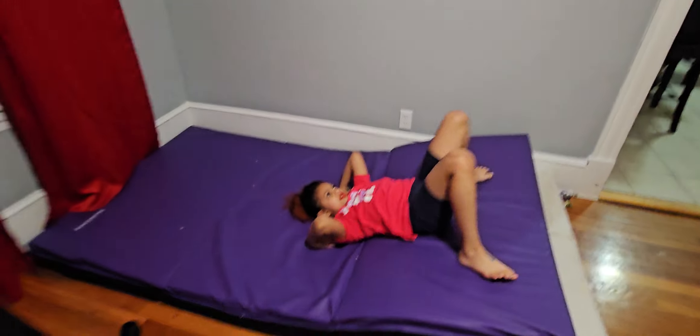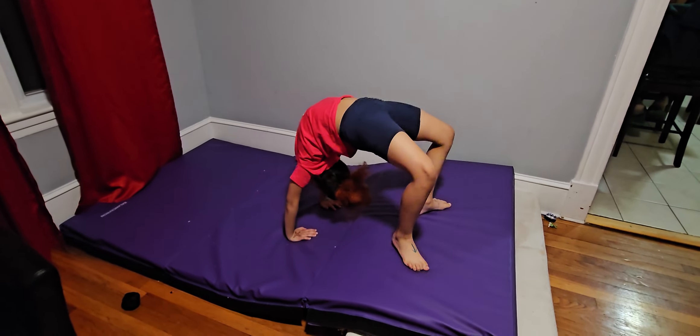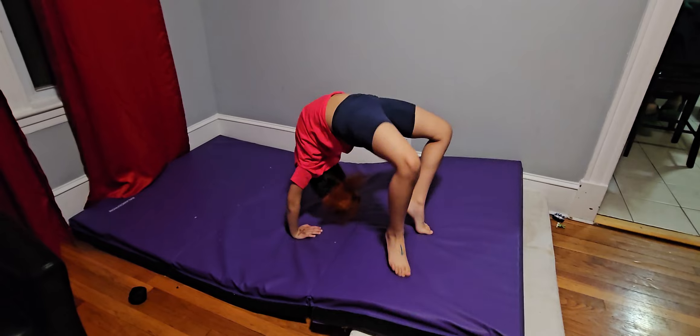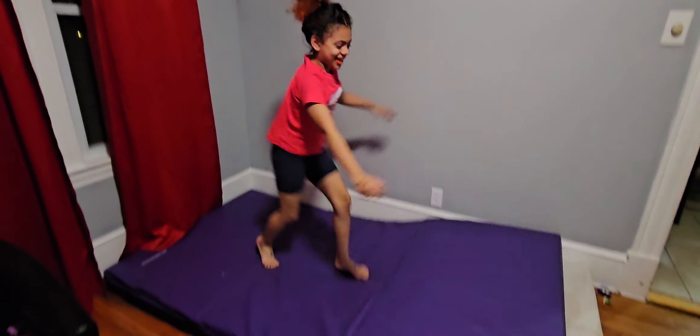Ready? Okay, she's going to attempt to do it. Let's see if she can do it on the first try. She could do it with height. Kick! Yeah, she did it!